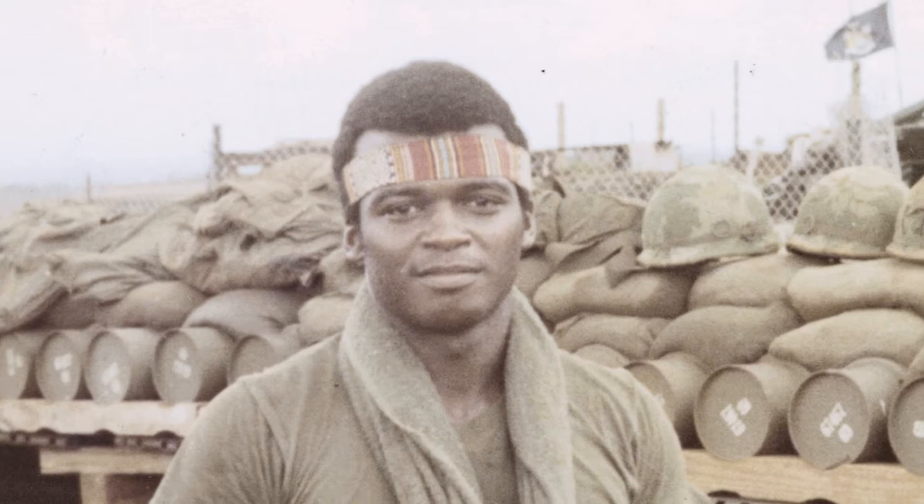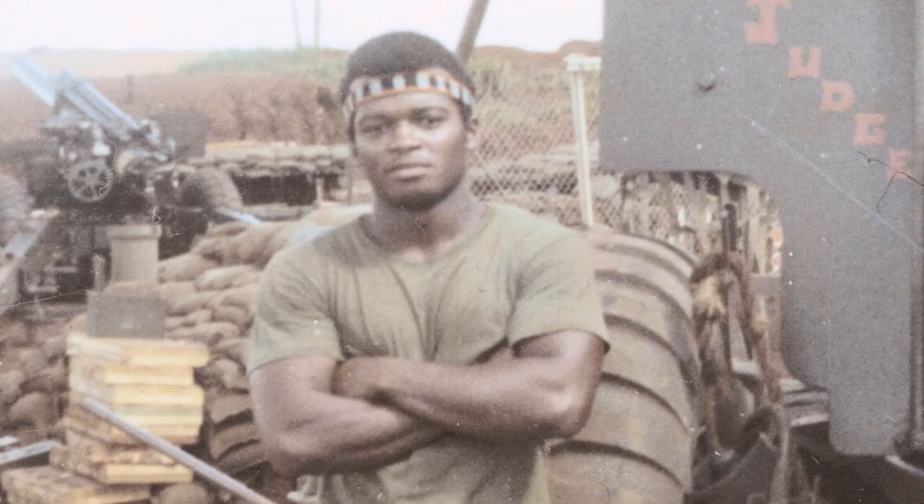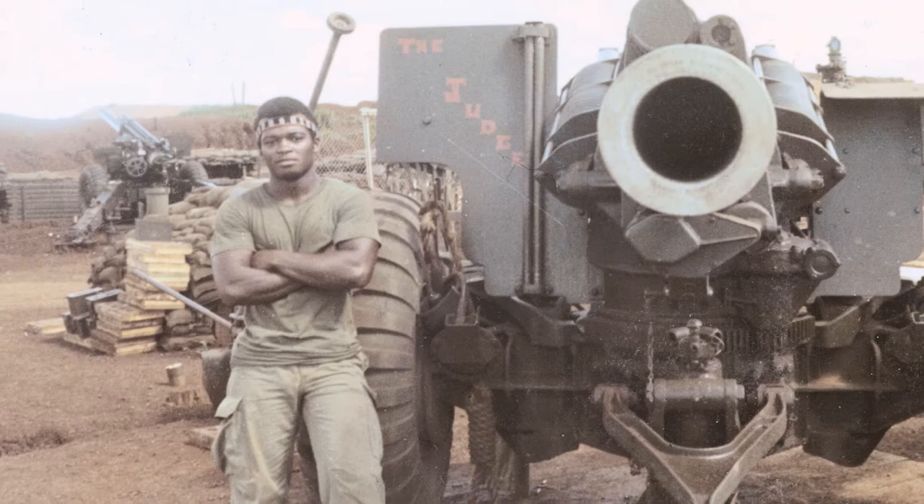I received my letter of draft notice on Friday the 13th. So I went to Fort Polk, did basic training at Fort Polk. AIT at Fort Sill, Oklahoma — trained in artillery, trained on the 105 Howitzers. In Vietnam, we shot the 155 Howitzers. For the first time in my life, I had my own bed. I had my own sheets and bed covering. I was given like three sets of clothes — I had never had three sets of new clothes before in my life.